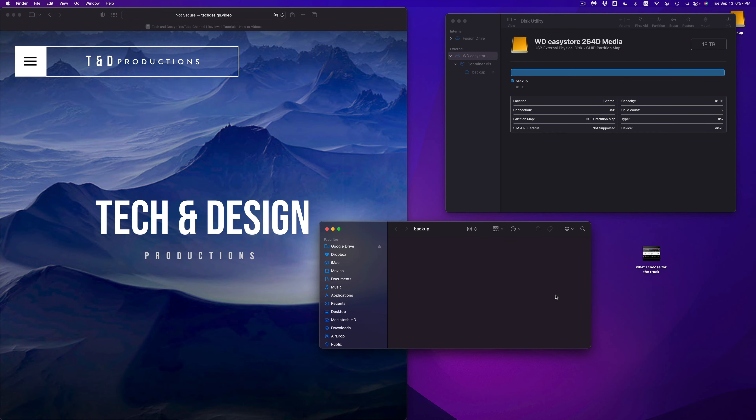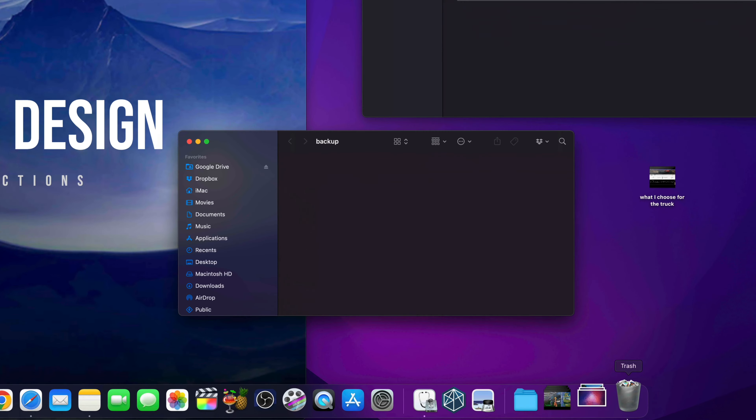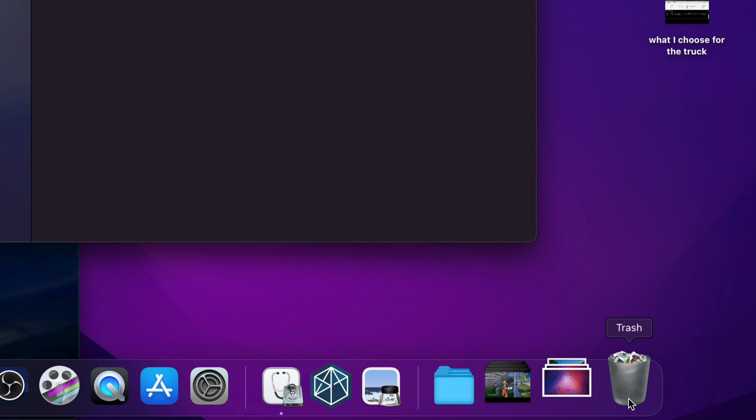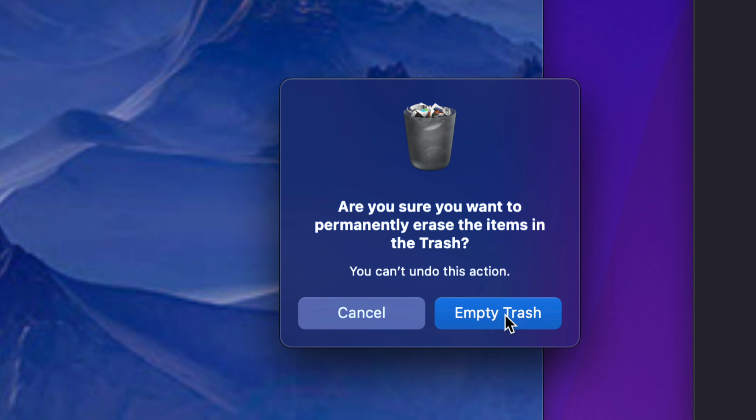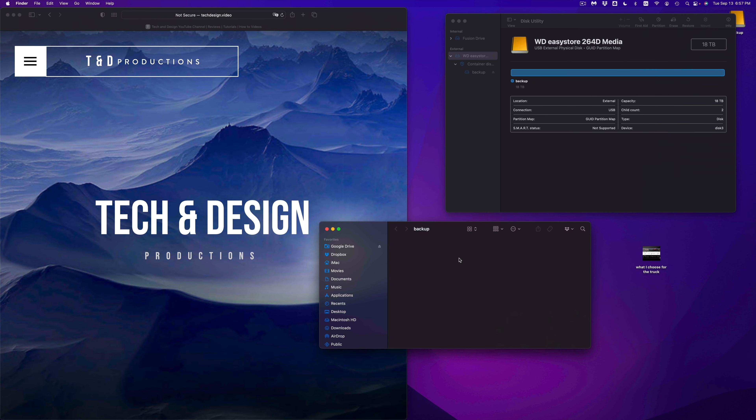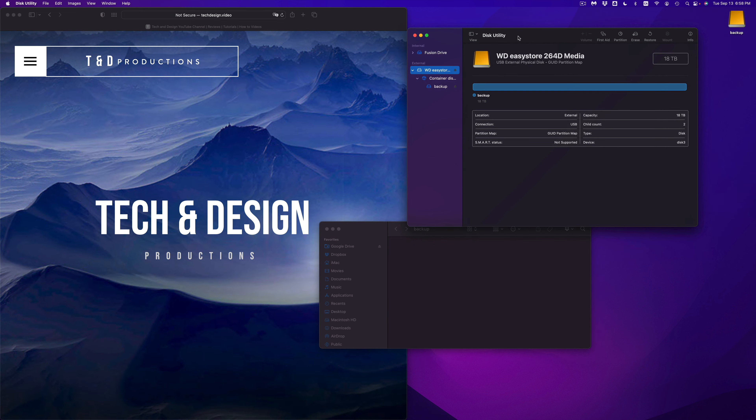To delete files from an external hard drive, just highlight them and press Command+Delete, or right-click and select Move to Trash. Always make sure to empty your trash before ejecting your external hard drive. Go ahead and select Empty Trash so it's completely gone.